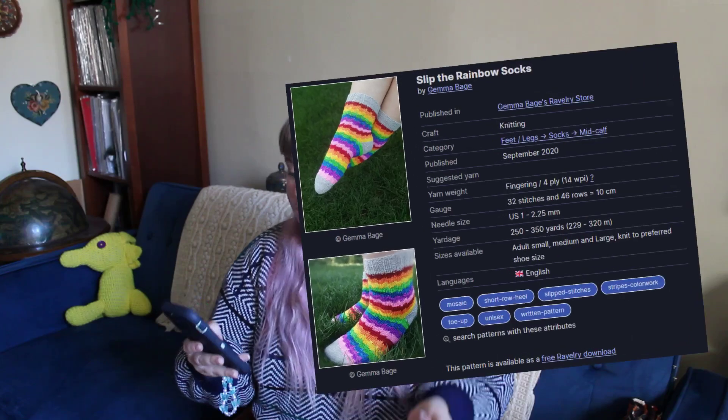I went through some sock patterns on Ravelry and tried to pick something that would work well with self-striping yarn. Once I had a general idea — dragon fruit socks with contrast heel, toe, and cuff — I looked around for a pattern that worked well with the yarns I had picked out. I was looking for something simple that would work well with a self-striping yarn, so I settled on the Slip the Rainbow Socks pattern by Gemma Beige. This pattern is designed for manual color changes but includes a note on how to modify it to work with self-striping yarn.